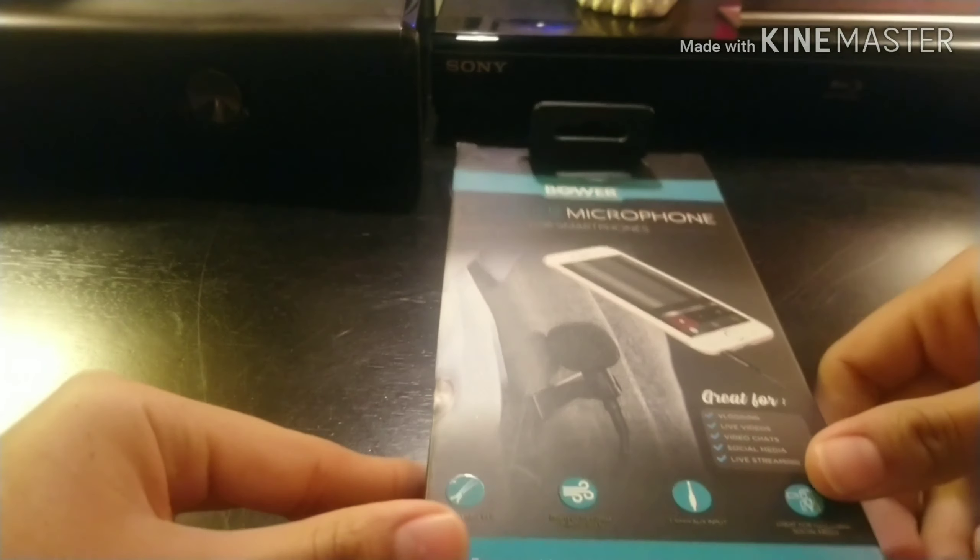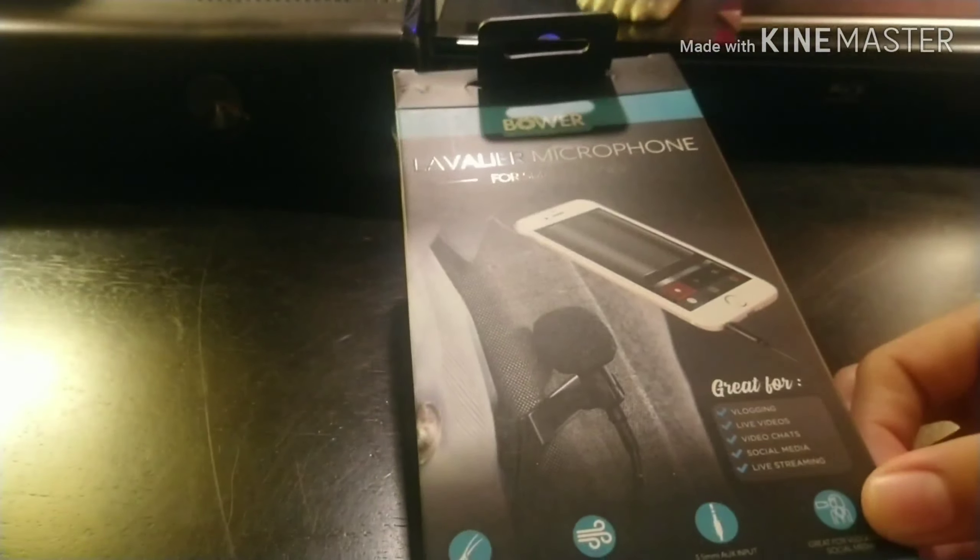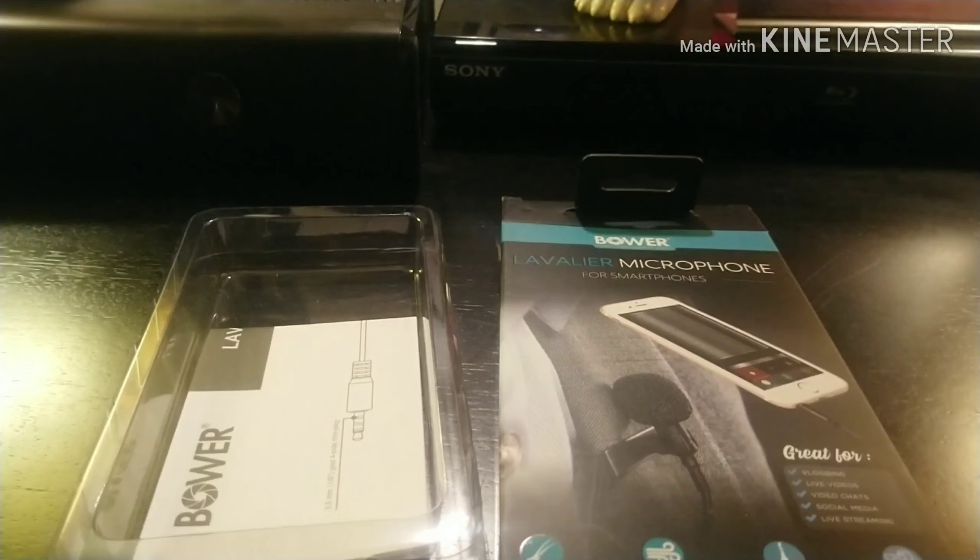Hey guys, welcome back to another video! I know it's been a while since I updated, but I finally got a chance to make one. As you can tell by the picture I showed at the beginning, we will be opening my Christmas presents. I hope you enjoy this video. I got an upgrade and so far so good — I already got the package out.